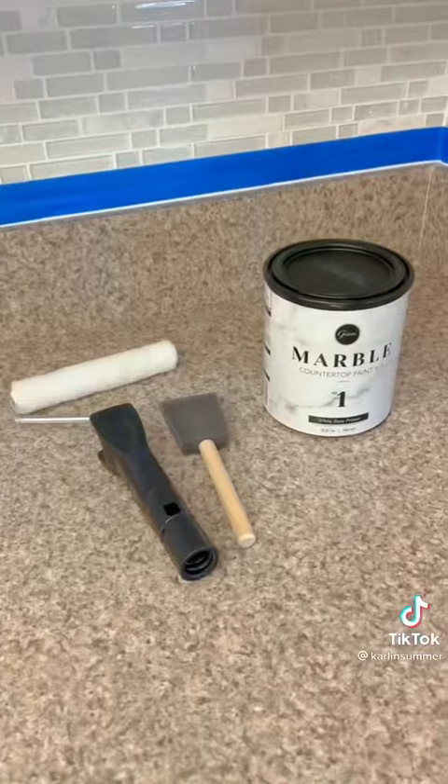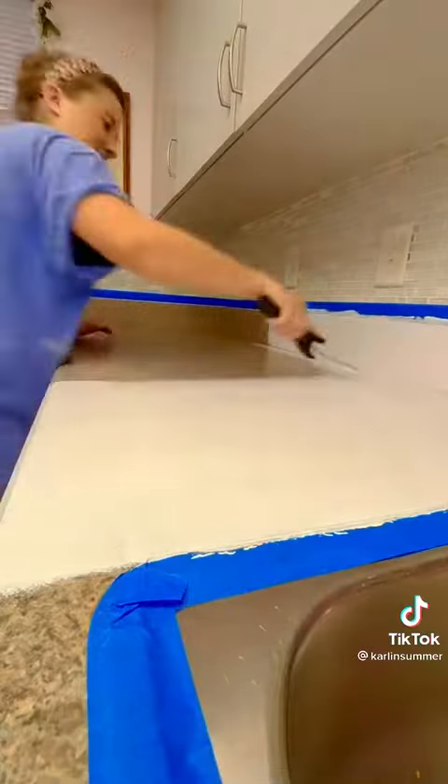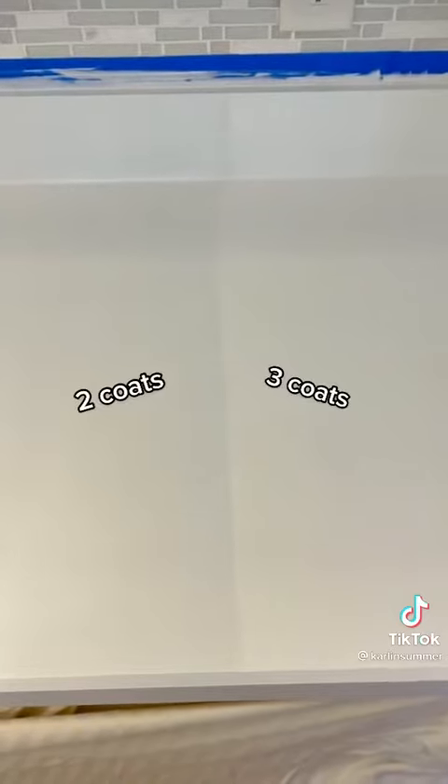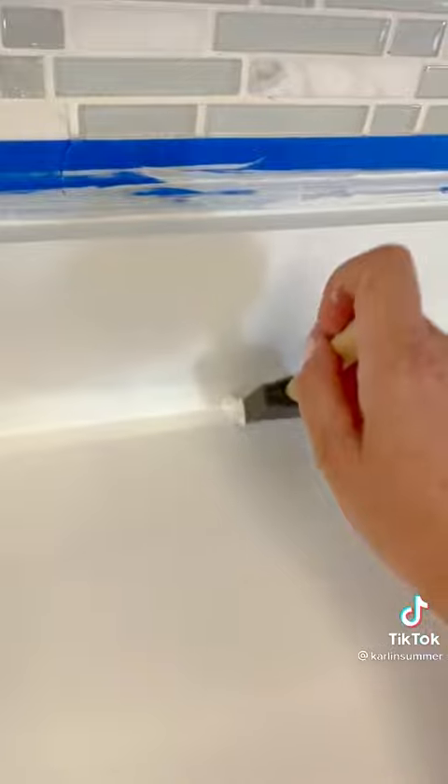First, we taped everything off and got it ready for a white primer coat. I used a small, smooth roller for this, and it took not one, not two, but three coats — two on the left, three on the right. They give you a little foam brush to do the edges and corners.